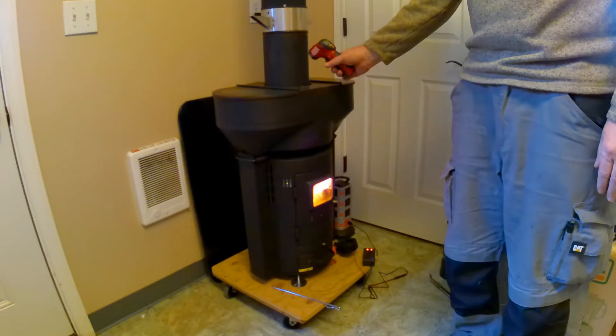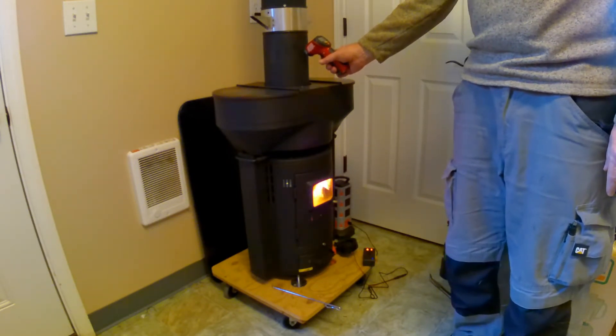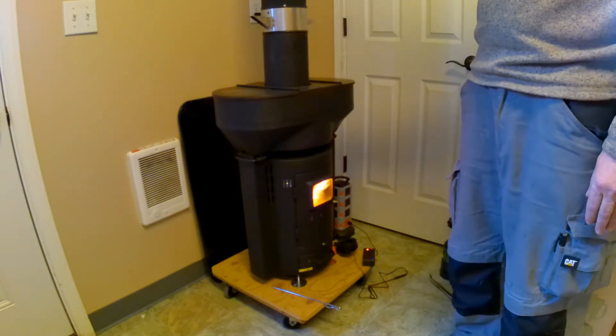The room is just a little over 70 degrees. About 400 degrees at the chimney.